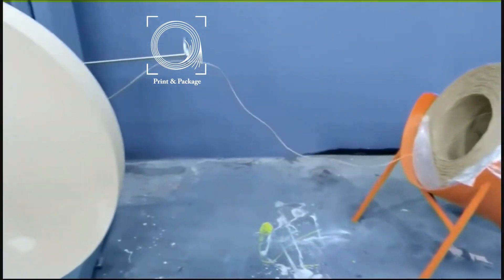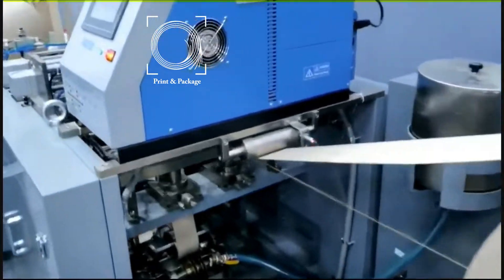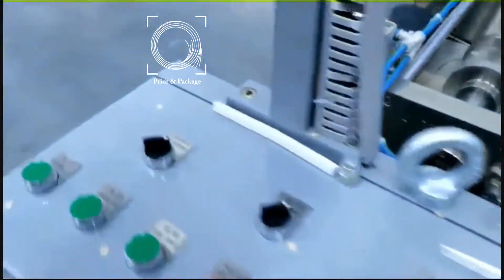This machine is specially designed to make paper shopping bags with twisted and flat handles. It can form the paper bag in one process from the paper roll: handle patching, side gluing, tube forming and cutting.